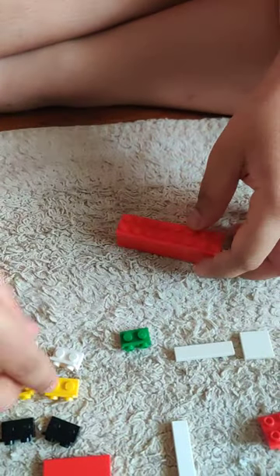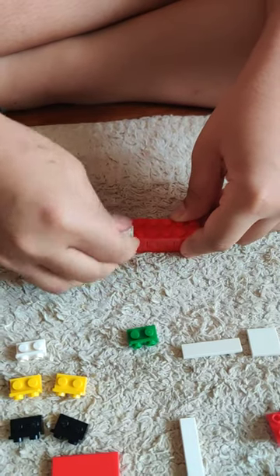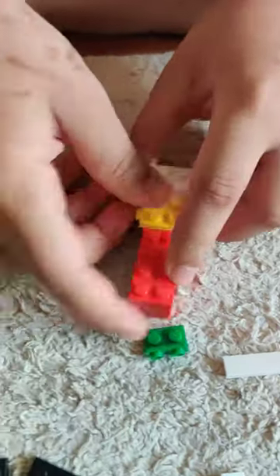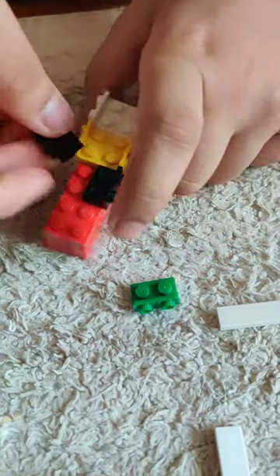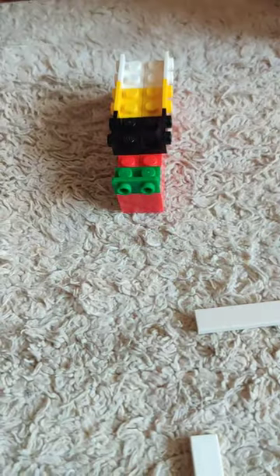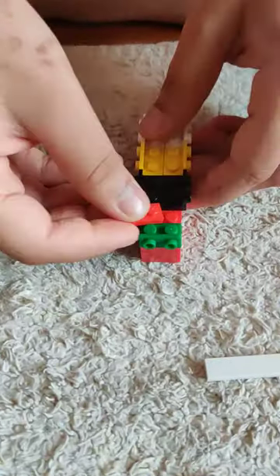Next take this piece and put it over here. Then put the yellow ones like this and last the black ones. Next take this green piece and put it over here. Take this piece and put it in the middle.